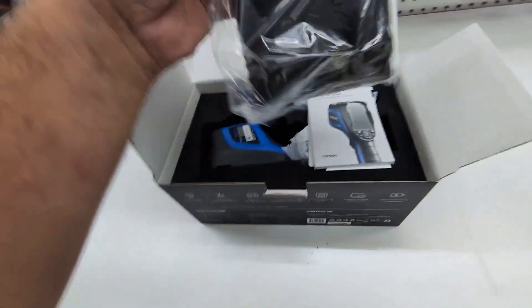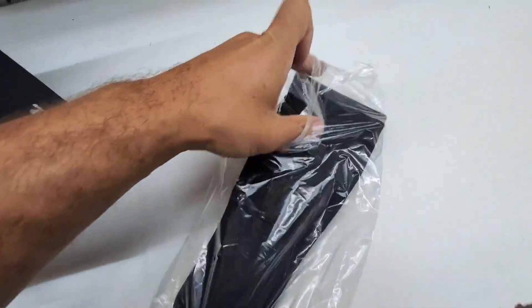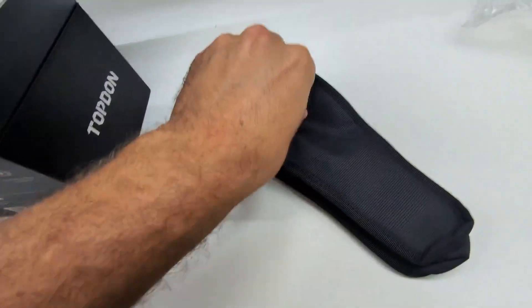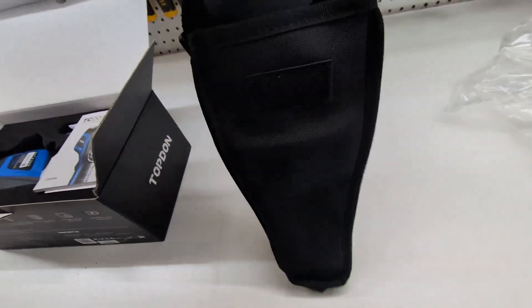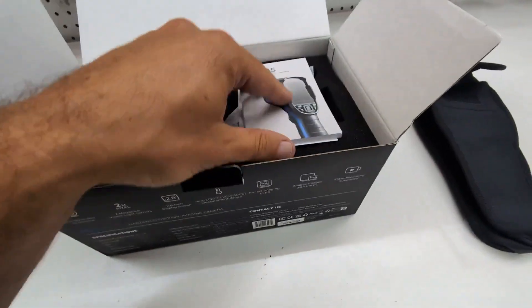Nicely packaged. This is the holster, if you have it on a tool belt. This is nice because you do want to make sure that you're mindful about keeping the lens from getting scratched. It has a nice little holster with Velcro. It has a little strap on there, so you can either use it as a shoulder holster or put it through a belt loop, just like you would on a tool belt or your regular belt.